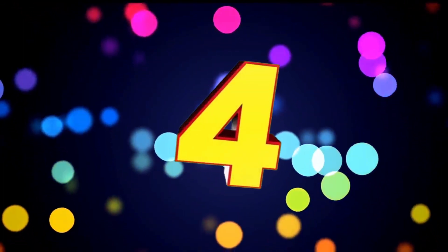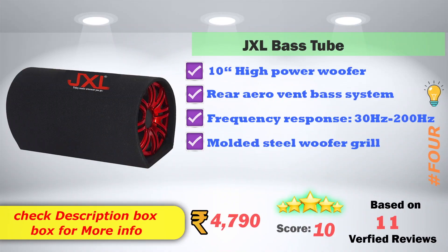In 4th place, JXL Bass Tube — 10 Inch High Power Woofer. Rear Aero Wind Bass System. Frequency response is 30Hz to 200Hz. Molded Steel Woofer Grill Model. Available on Amazon. Product price is Rs. 4,790. 10 score ratings based on 11 verified reviews.